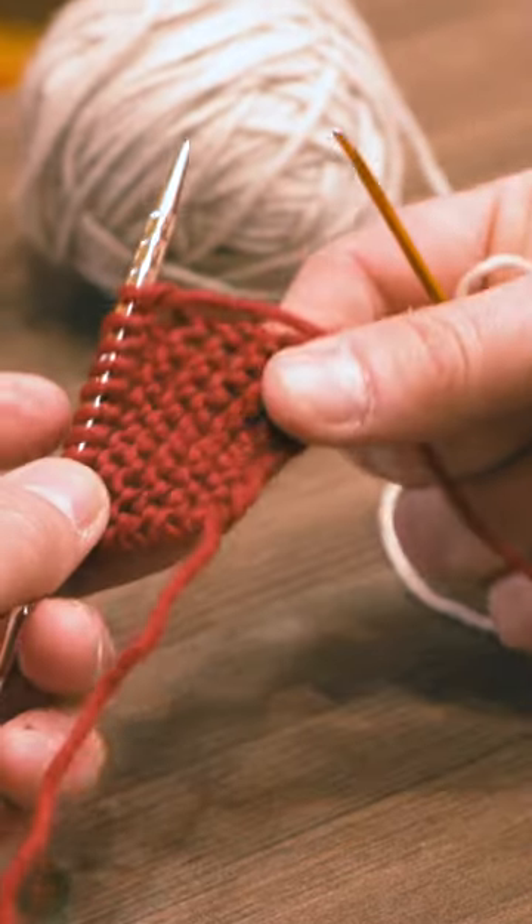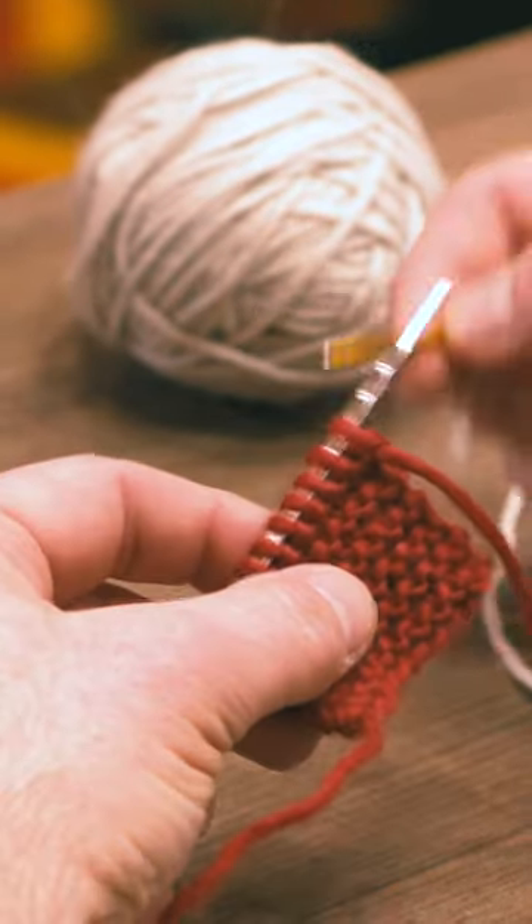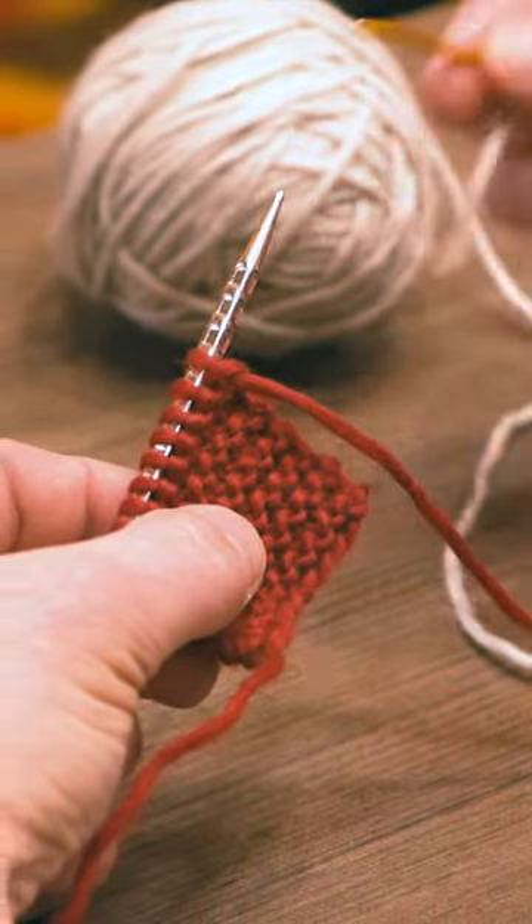Hey there, my name is Kyle. I'm an instructor here at Interweave Yarn Fest with a quick tip. When we are working with a new yarn and want to join a new yarn, we take this loose yarn and start knitting, and that makes the first stitch a little loose to begin with.